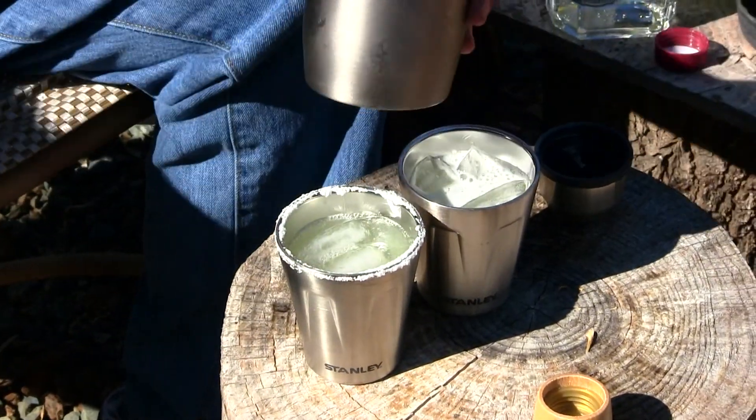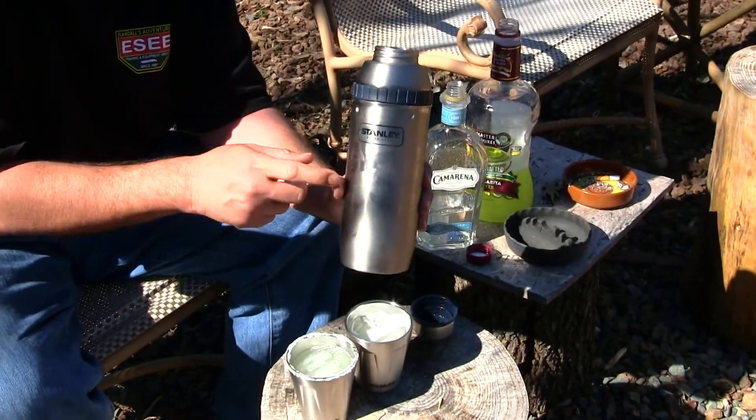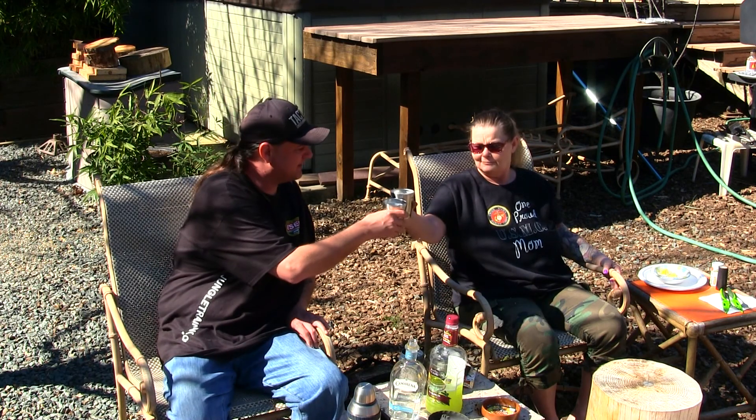This is actually going to stay cold for about four hours on a 75-degree day. We'll be doing a full test of the Stanley shaker in the summer. Let's try these out — cheers, cheers to all you guys on YouTube!